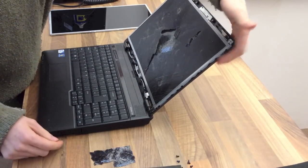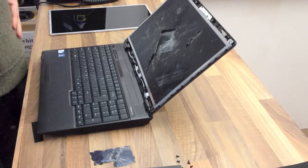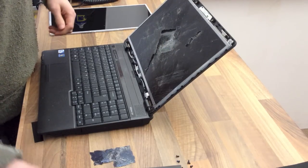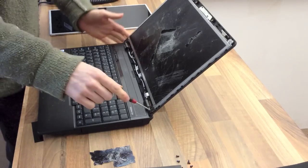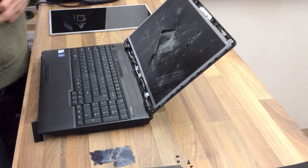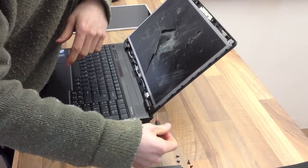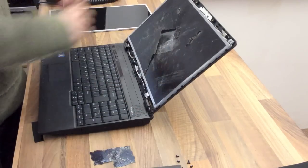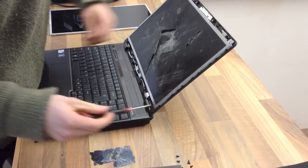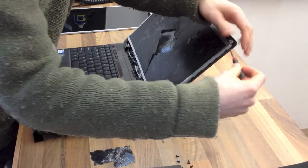Next thing we need to do — watch out for this back panel. Sometimes it will just fall away, sometimes it won't; it depends on the design of the laptop. If you want to, you can remove the screws at the bottom of the hinges and it will usually fall backwards. In this instance, you can normally get your screwdriver onto the edges of the support hinge and that lets you remove everything without having to take much apart. I'm going to take out the screws down both sides of the panel.